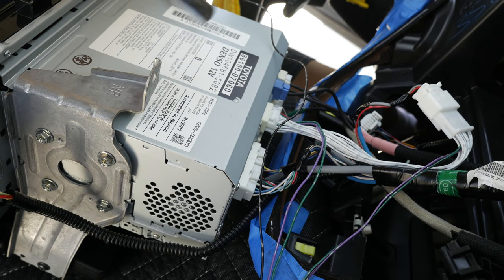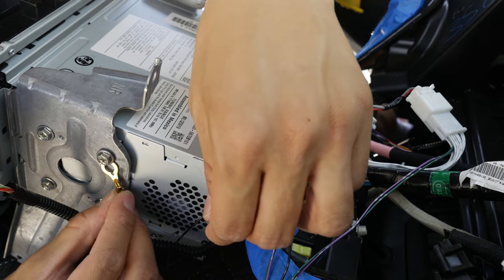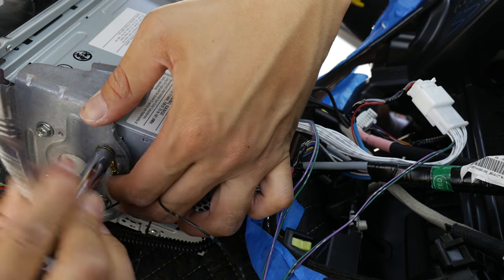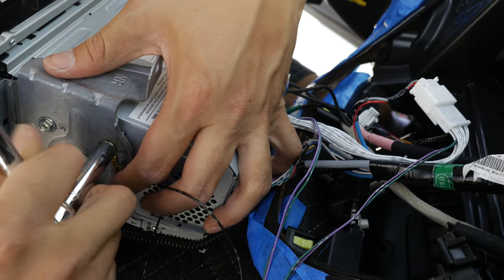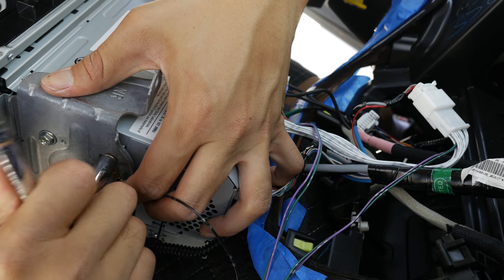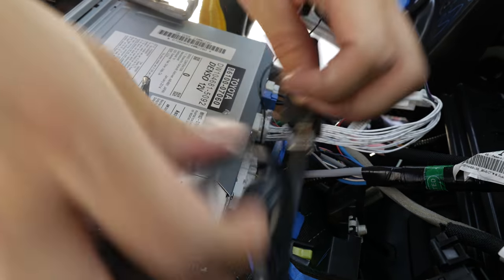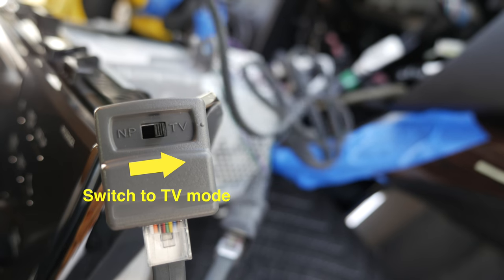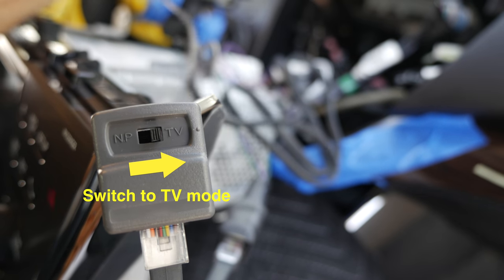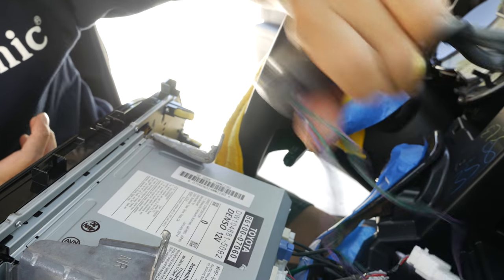Grab a hold of an 8mm socket and just tighten it back with the ground wire hook. Going back to this TV-K, make sure you go ahead and put the switch to TV. This is a switch that you do not have to mess with — just secure it behind the radio.